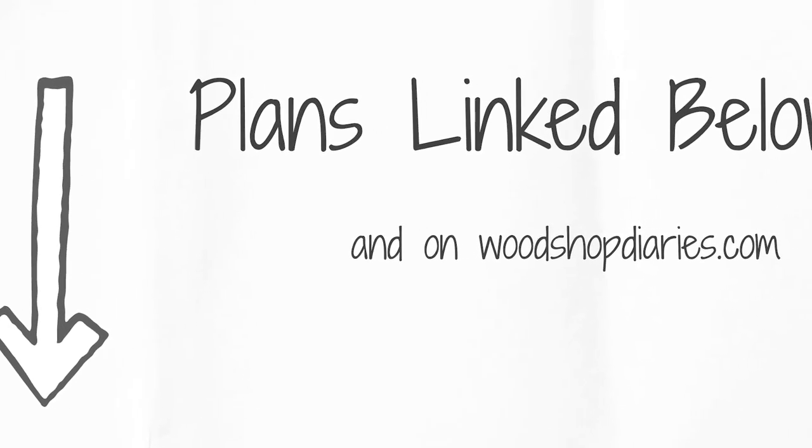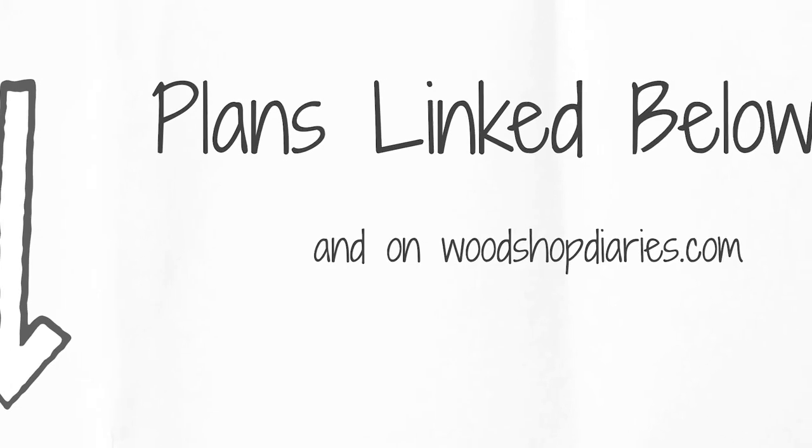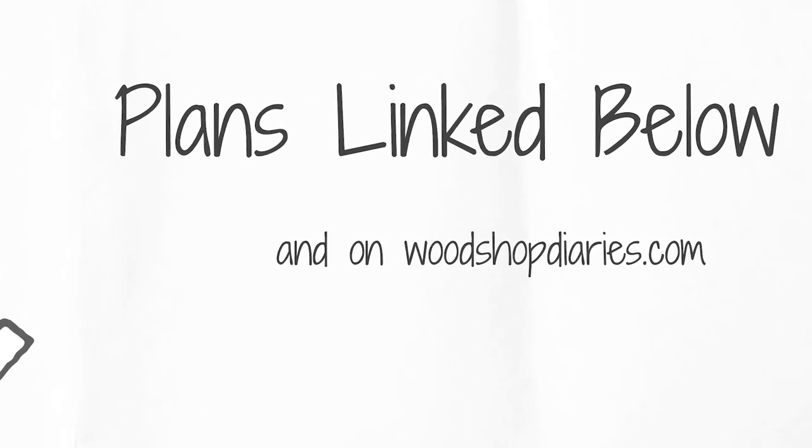I've got the plans for both bookshelves, plus a detailed tutorial on how to build each, that I will link in the description below.